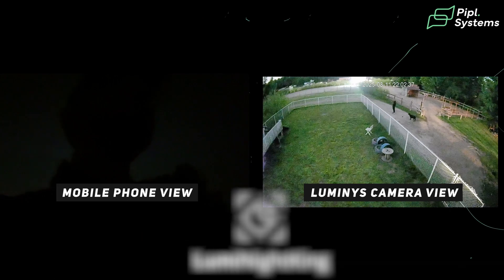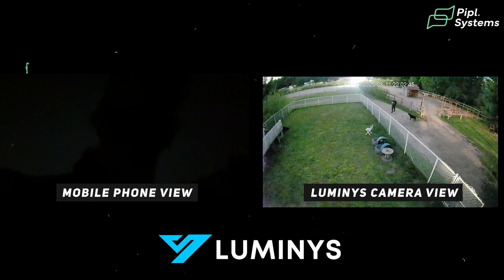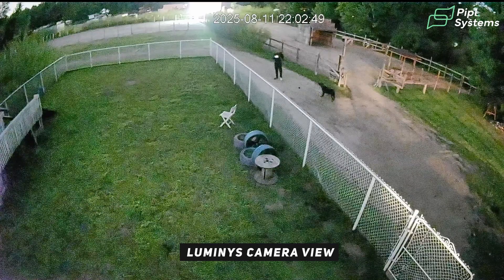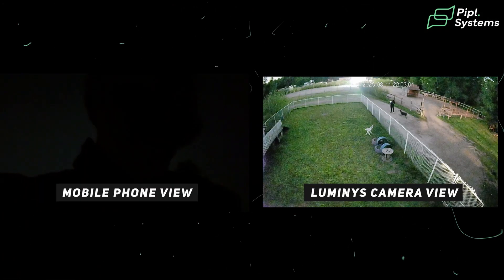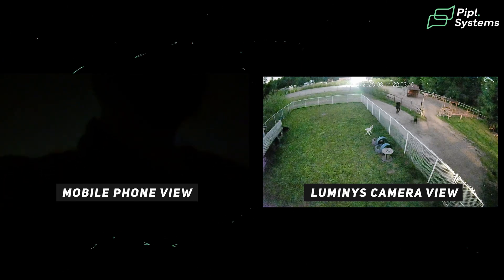Today we're looking at Lumi Night King — a technology from Luminous. These are cameras that can see in complete darkness. We isolated ourselves on a farm right now and as you can see, we see absolutely nothing. Let's see how this camera works.